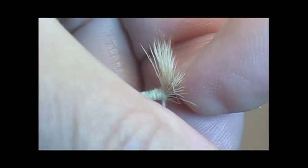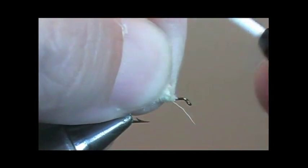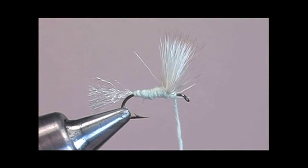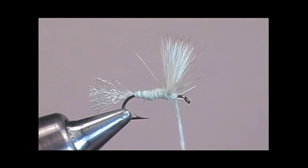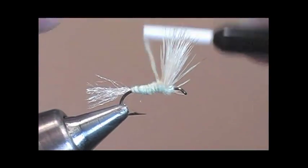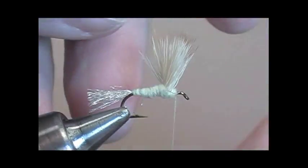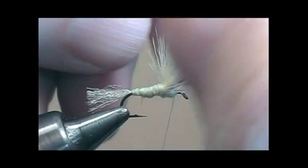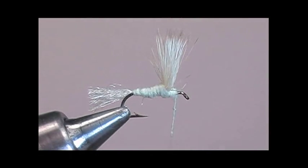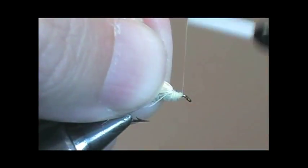With your finger, push the wing up — it'll flare at a nice 180 degrees. Then take your dubbing fur and build a dubbing dam in front of the wing so that it stands straight up. Don't be afraid to pull the wing to get it into position. Remember, it's got to be 180 degrees to support the fly on the water.